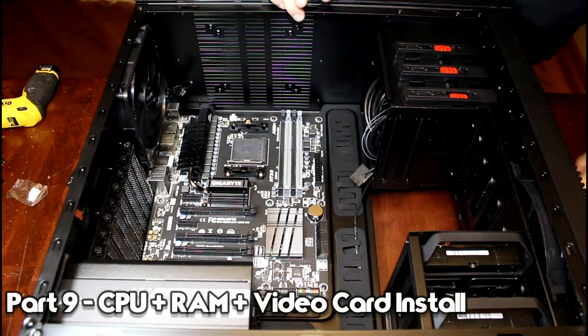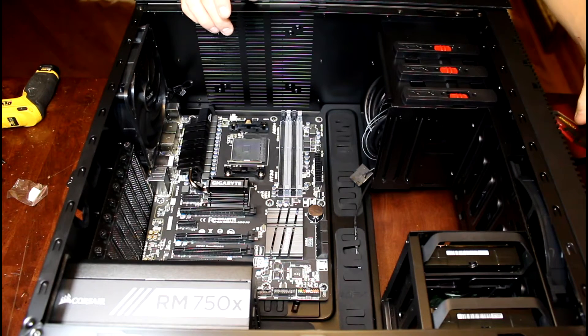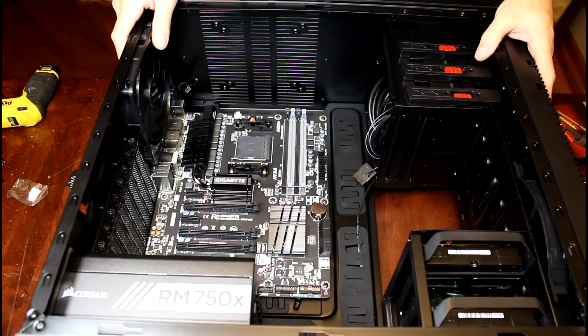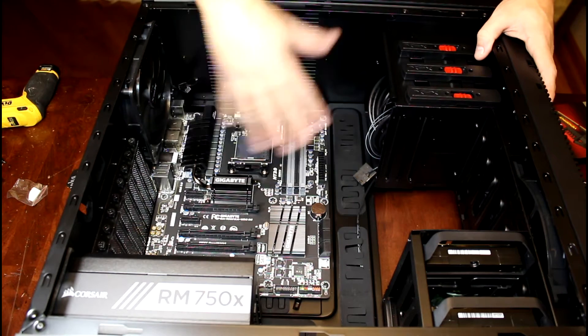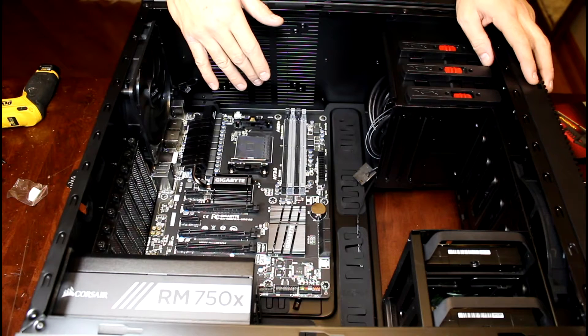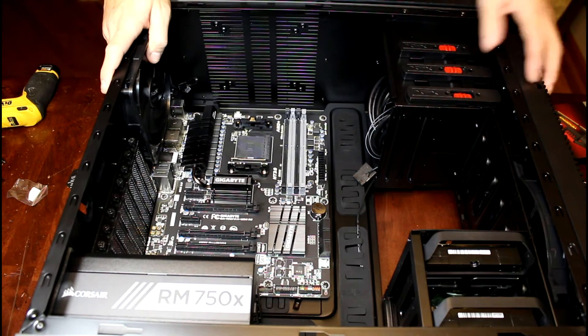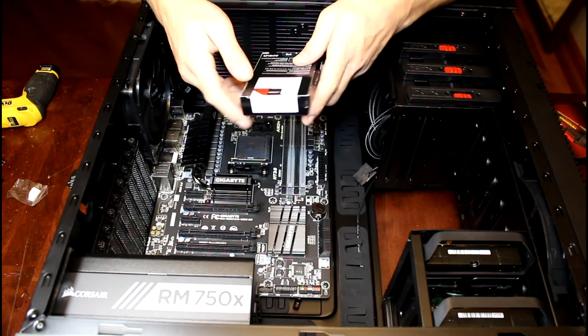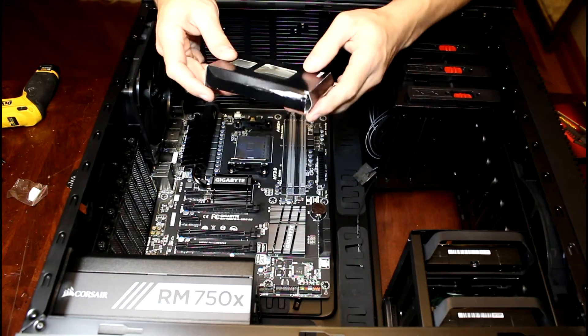I think we should go ahead and put the CPU and memory in. I like to do all these things ahead of time because if you go ahead and run your cables first, you never know what you're going to run into. So by getting the CPU, memory, and video card all in first, we'll know what we're working with and how we're going to run the wires. It's just so much easier to go that route. So we'll start with our FX 9590 CPU.